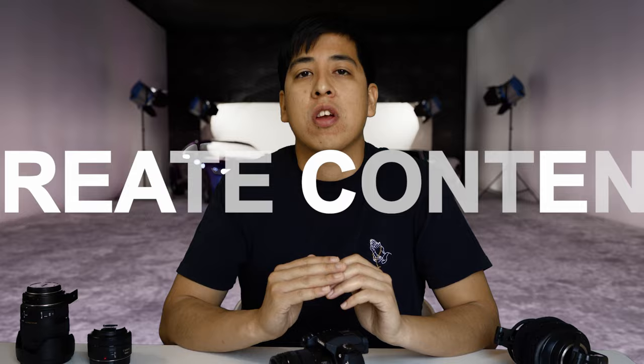Hey, what's going on guys? C-Santos here, and this channel is all about helping you and inspiring you to create content with whatever means necessary. So if you're interested in learning about technology, gear, or other ways you can create content, make sure you subscribe and hit the bell for notifications.